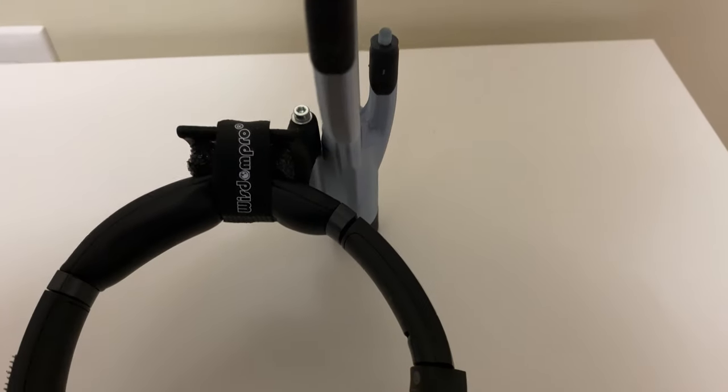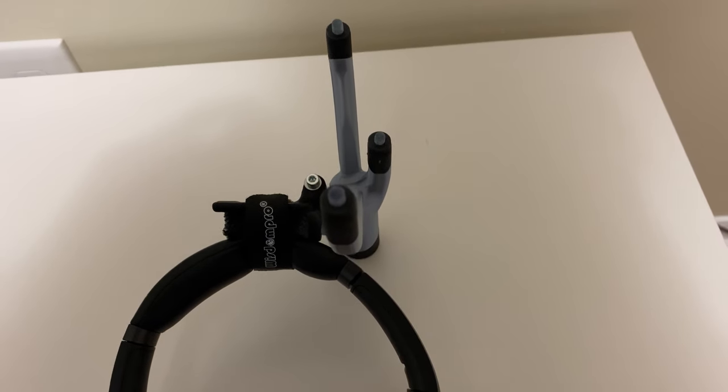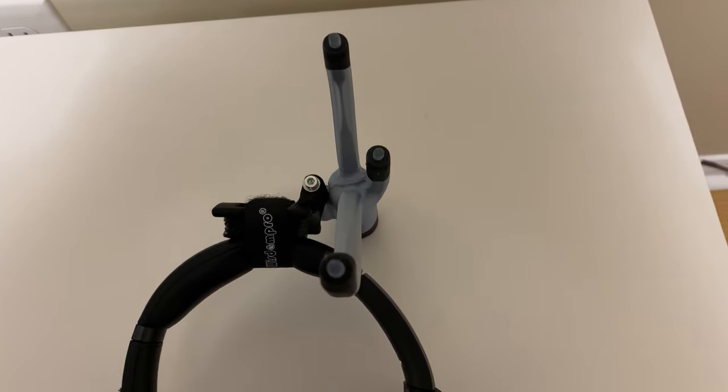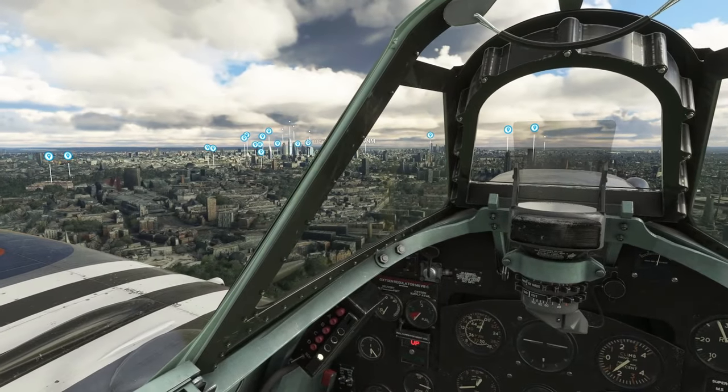Some people have also complained that their headphones slipped with the device, but this is again a headphone compatibility issue. I recommend you contact the seller of the device, RJ SimTech, to see if your headphones will be a good fit for the device.